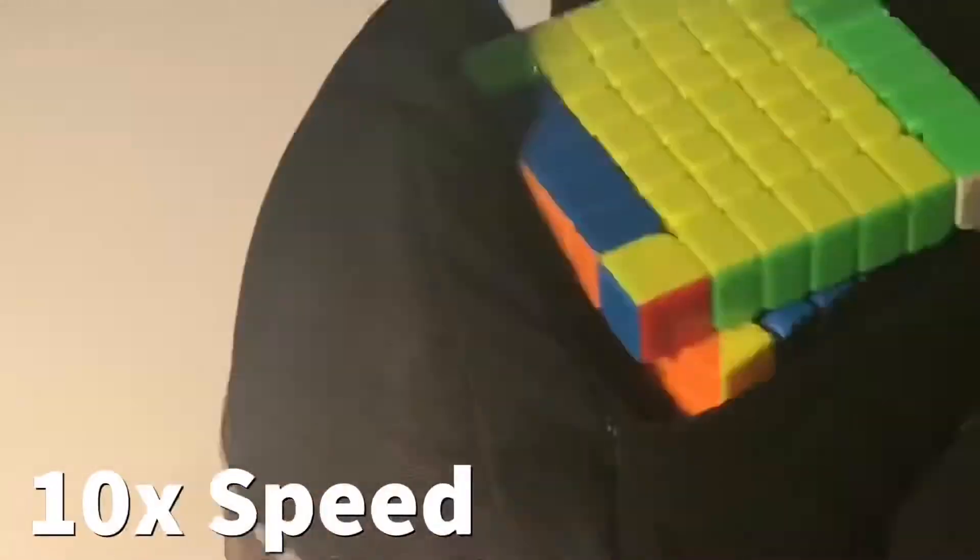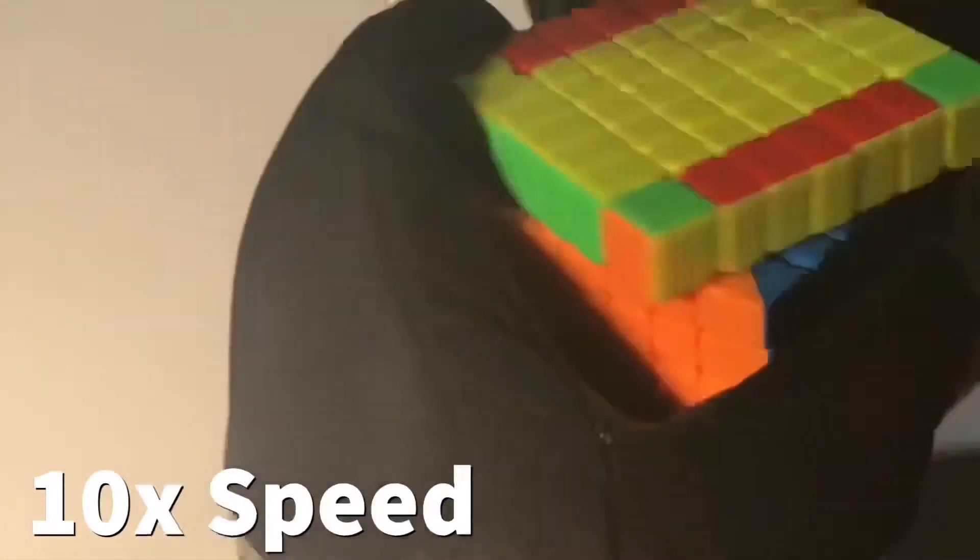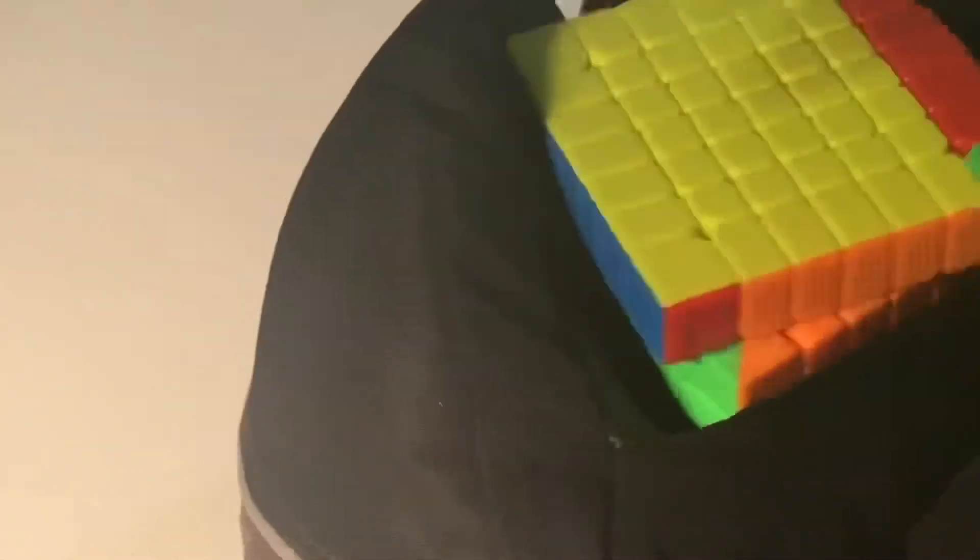Just one more move and now we're on to the 3x3 stage, which is such a big relief because the outer layers are much easier to turn than the inner layers. Just finishing up the OLL and it looks like we have an F perm. Let me go do the F perm.